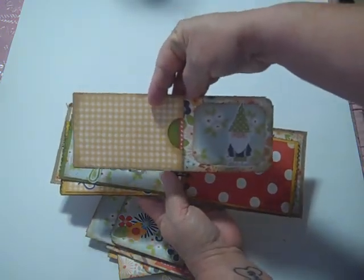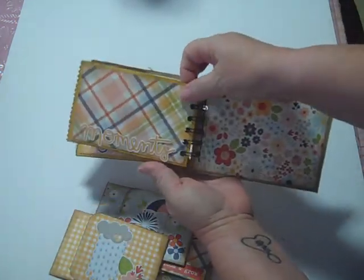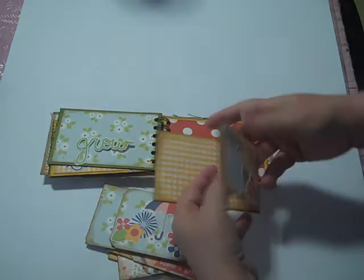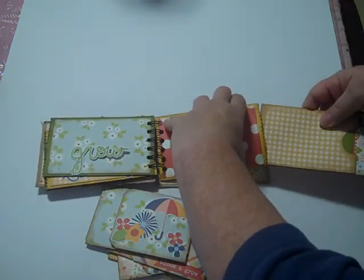And again, cute little gnome. And then there's the back. I just love how this little album turned out. It was so quick and easy to put together.